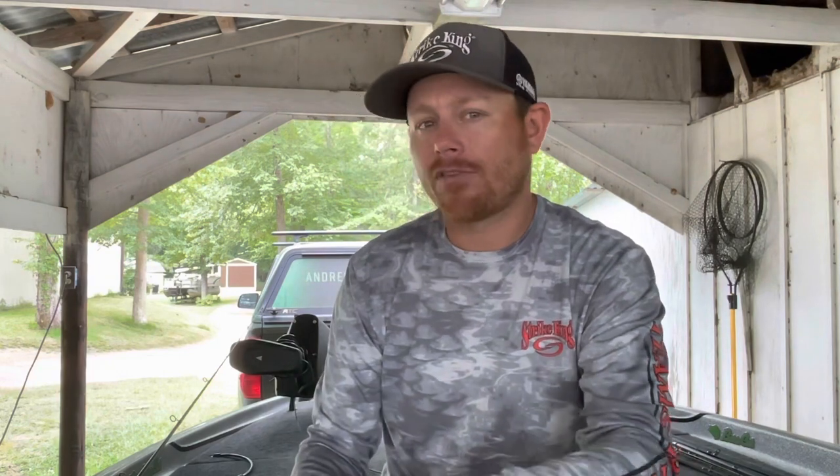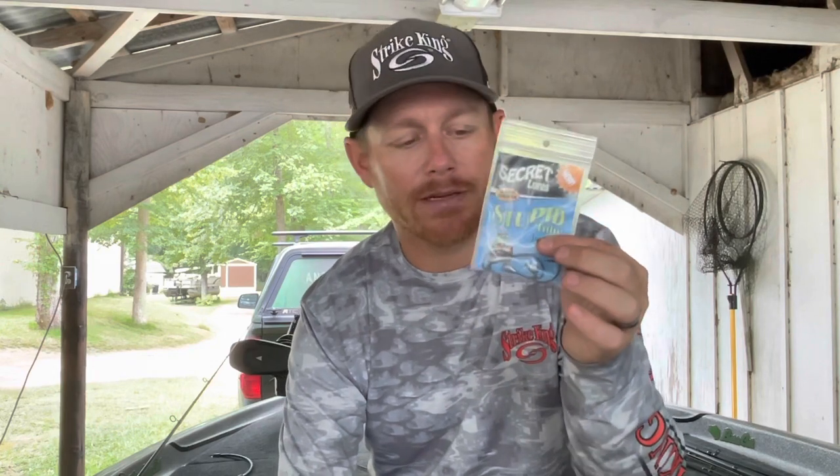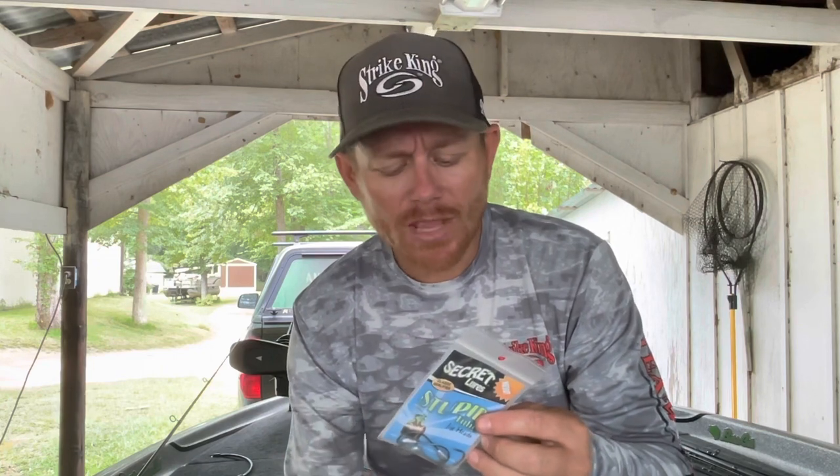Now I'm going to show you a way to rig your tube for largemouth that maybe you haven't done before. You get your three-and-a-half inch tube — double dip or single dip, doesn't really matter — and then you use the Secret Lures Stupid Tube Head. I was shown this by Jacob Wheeler a long time ago; I want to say he won the All-American on this rig. I only use the eighth-ounce, four-ought version — I like the bigger hook gap and the eighth-ounce gives me the right fall rate.